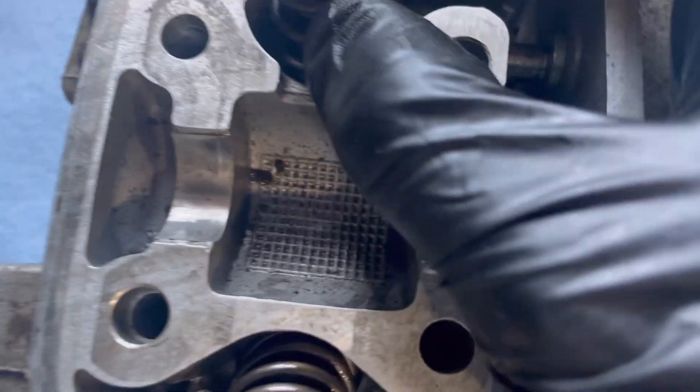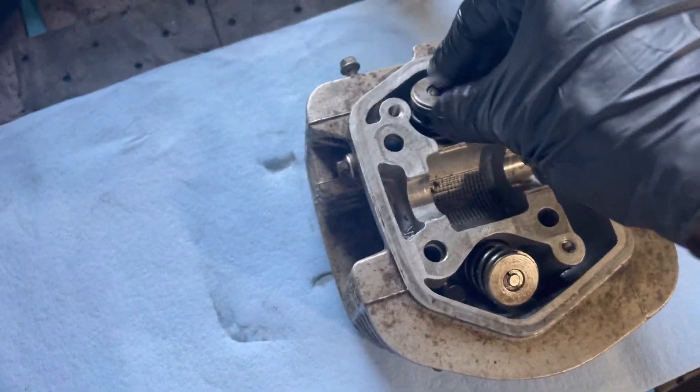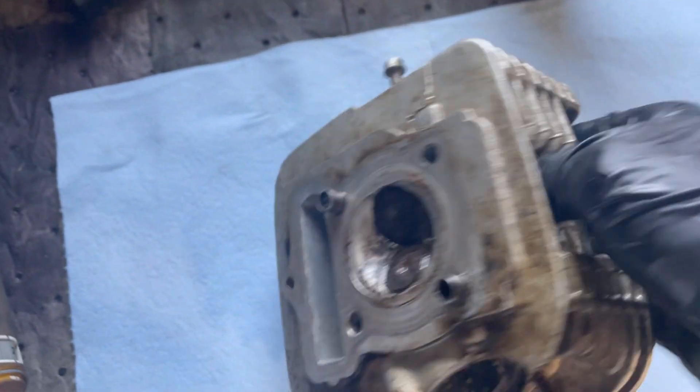I'll flip this over right here. You can see these are the valve springs, and all you want to do is just push down on them with your hands, which could be very difficult in the beginning, especially if they're seized.